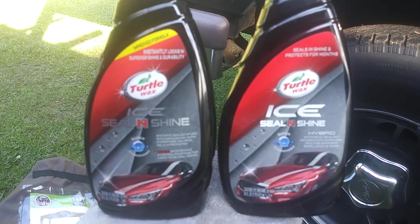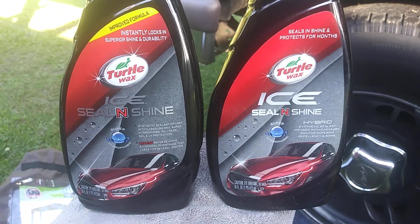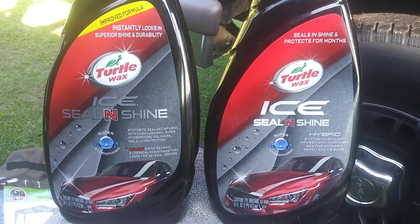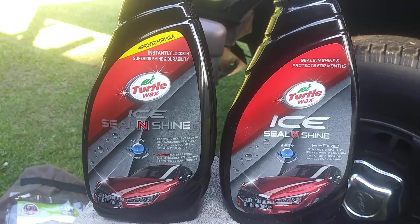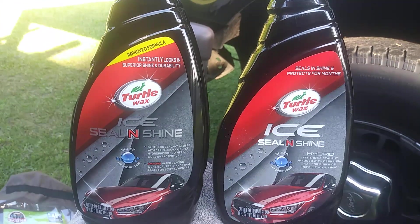Welcome back to the channel. In this video I'm gonna share with you guys the Seal and Shine, the new improved version, as I told you guys I'd come back and share it. I picked this up at Advanced Auto Parts for about nine or ten dollars.